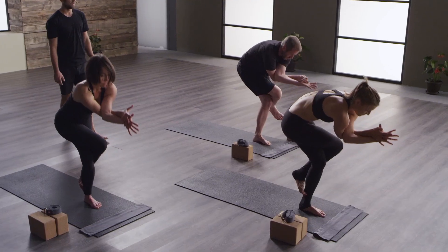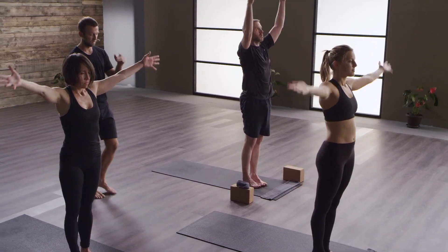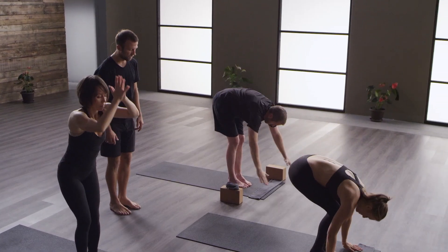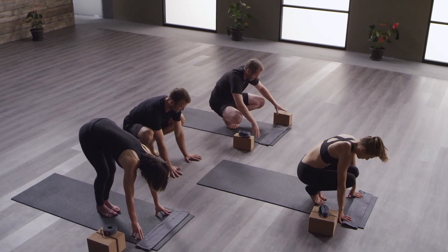Stand all the way up. Feet together. Release the arms. On your inhale, reach up. On your exhale, fold forward. Feet are together. We're going to squat down — just squat down on your tiptoes and open your knees. Plant your hands, shoulders distance apart in front of you.